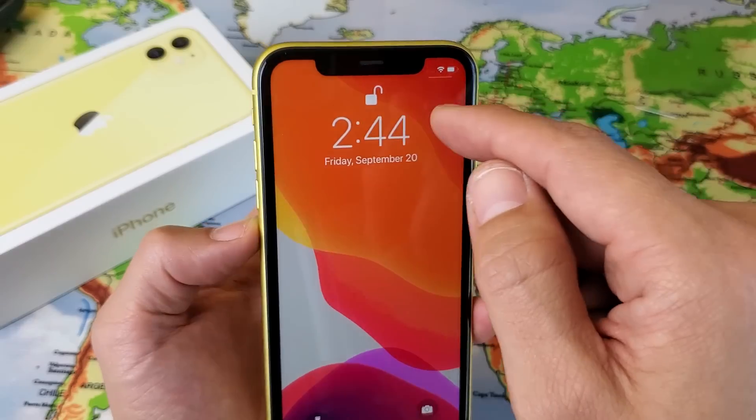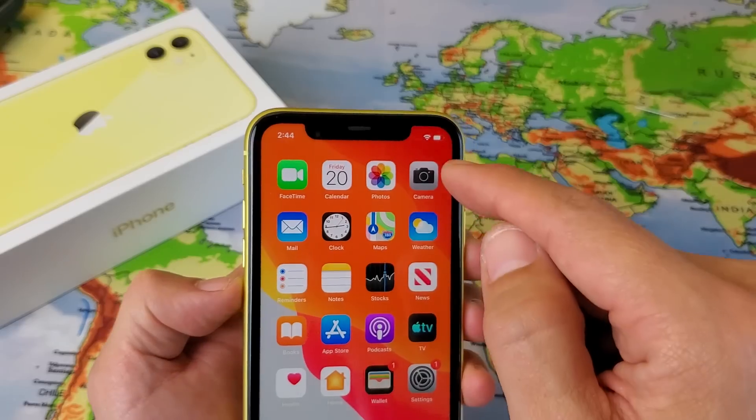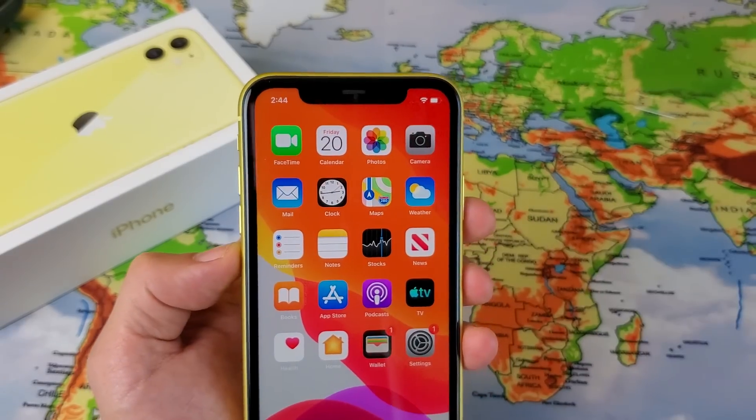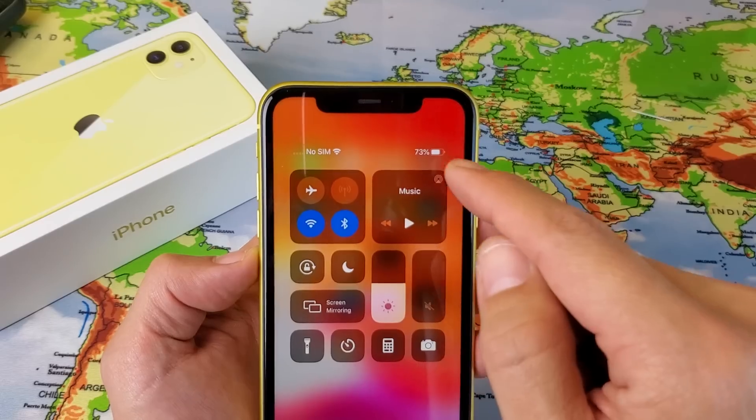If you just go on the regular home screen or the lock screen, it's not going to give you a battery percentage sign. So again, top right hand side, you got to slide down and then it shows you the battery percentage sign right there.